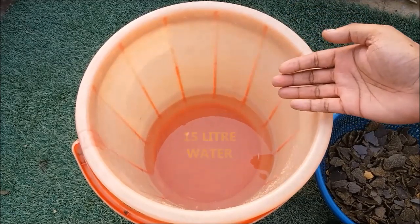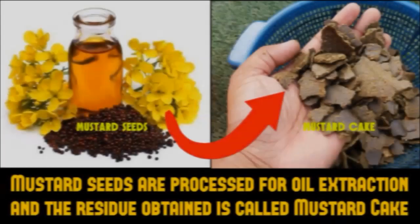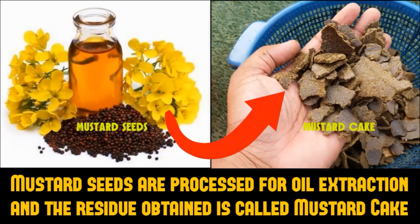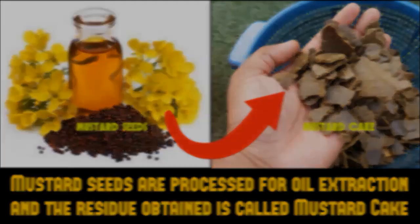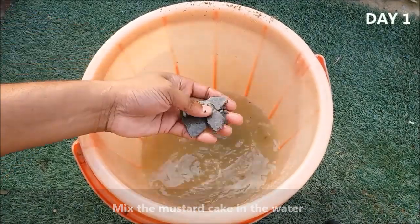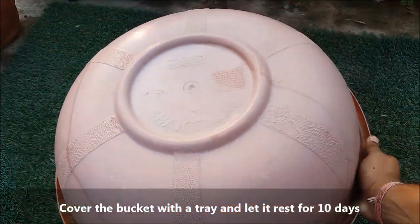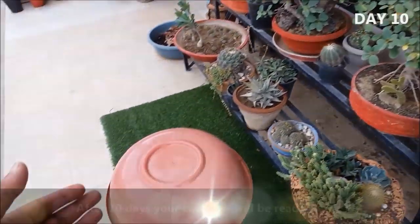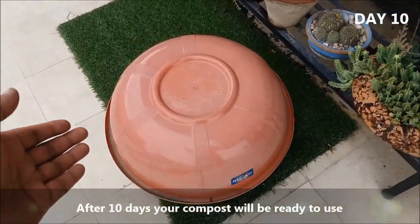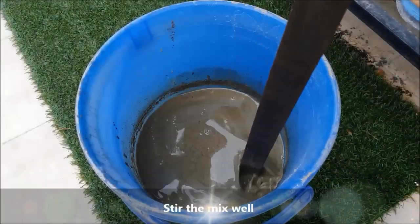To prepare mustard cake fertilizer, you will need a bucket filled with 15 liters of water and 250 grams of mustard cake. Mustard seeds are processed for oil extraction and the residue obtained is called mustard cake. Mix the mustard cake in the water, cover the bucket with a tray, and let it rest for 8 to 10 days. After 10 days your compost will be ready to use. Stir to mix well.